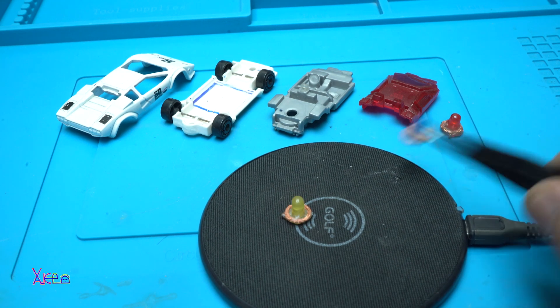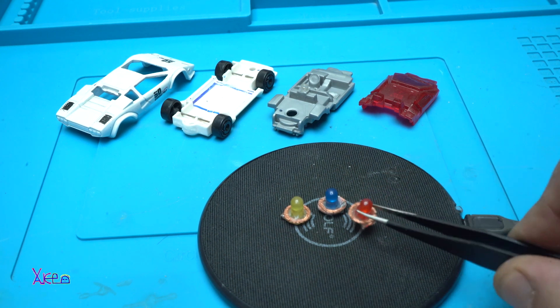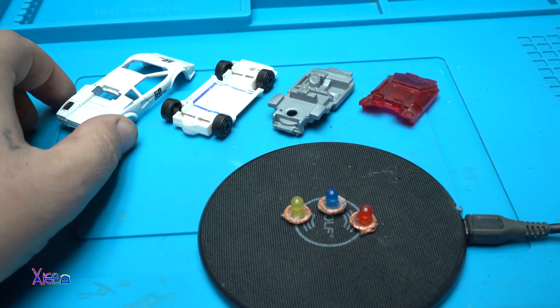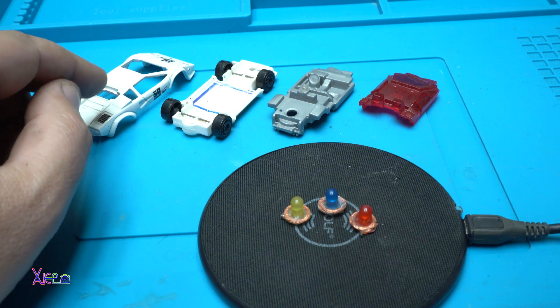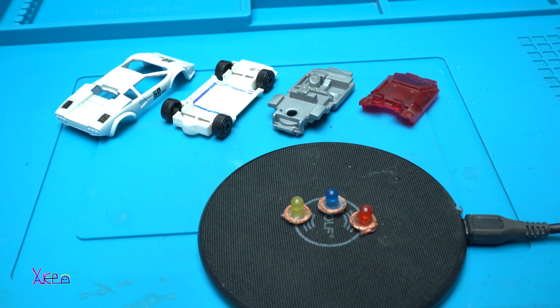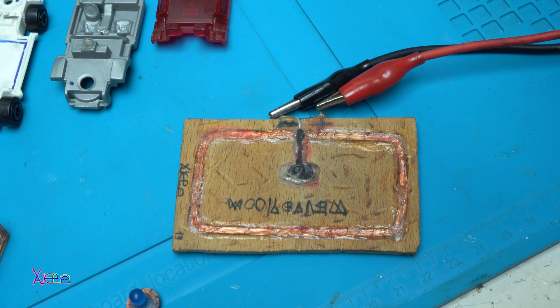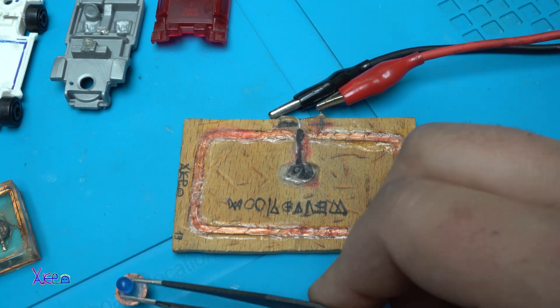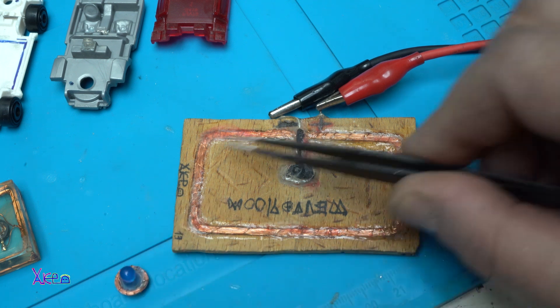Wireless power energy. In today's video, I'm gonna make this Lamborghini Hot Wheels toy light up with wireless energy. To explain how this works, we have the receiver coil and this is the transmitter coil.